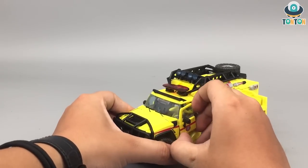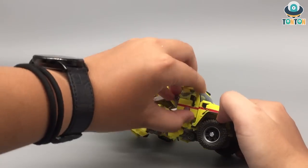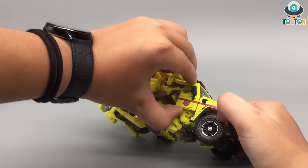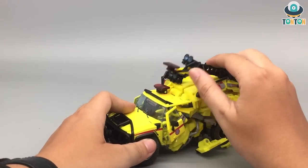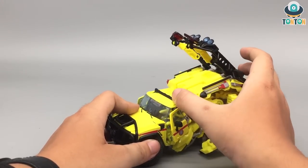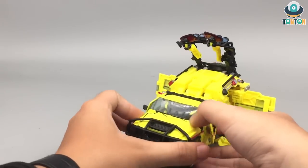After that, remove this slightly forward — this will bring the door out. Now bring this whole section up, remove this down, and then split this section out.